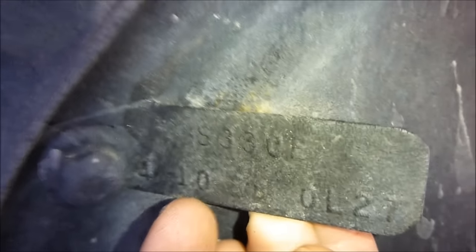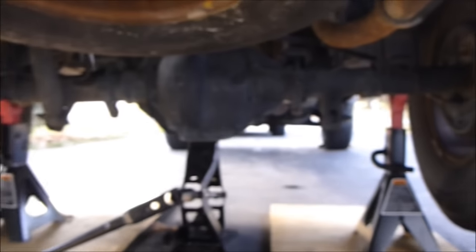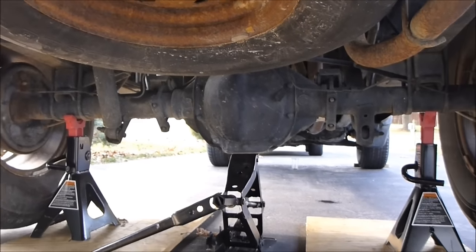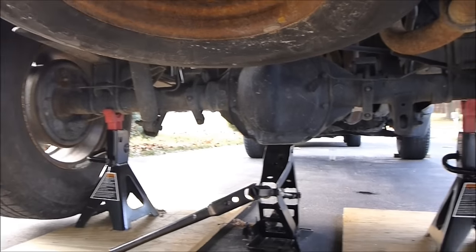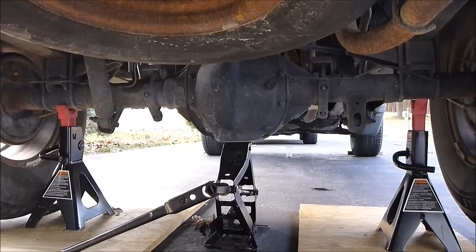That means it's limited slip, and that's one way to tell. The problem with that is a lot of people change out their rear differentials, so you don't know for sure. I'm going to show you how to tell for sure. Another thing is that when you have limited slip, you have to add a limited slip additive when you do the differential fluid change in the back.